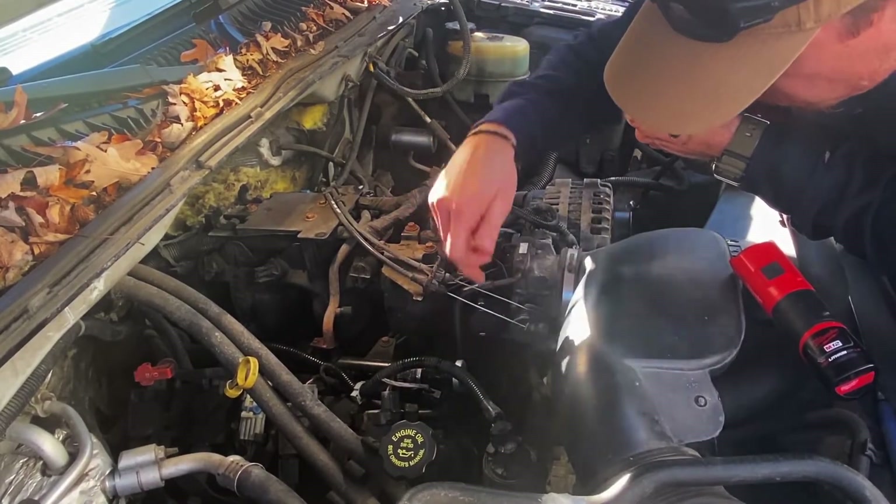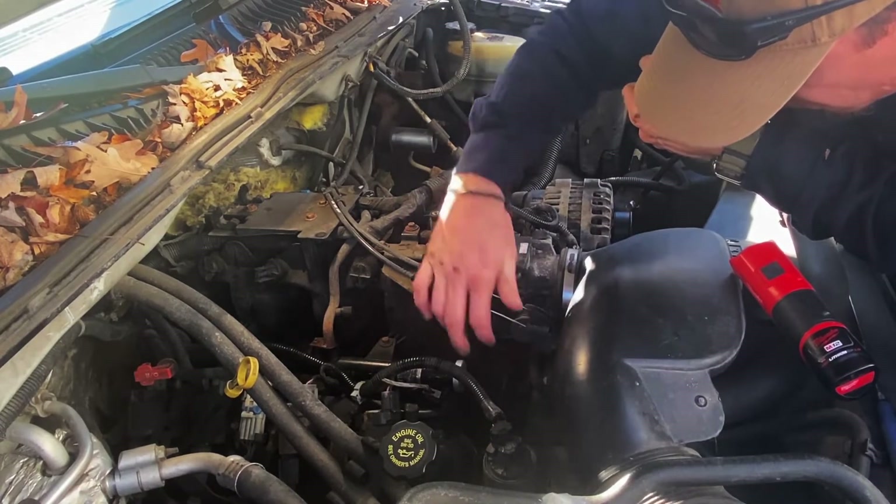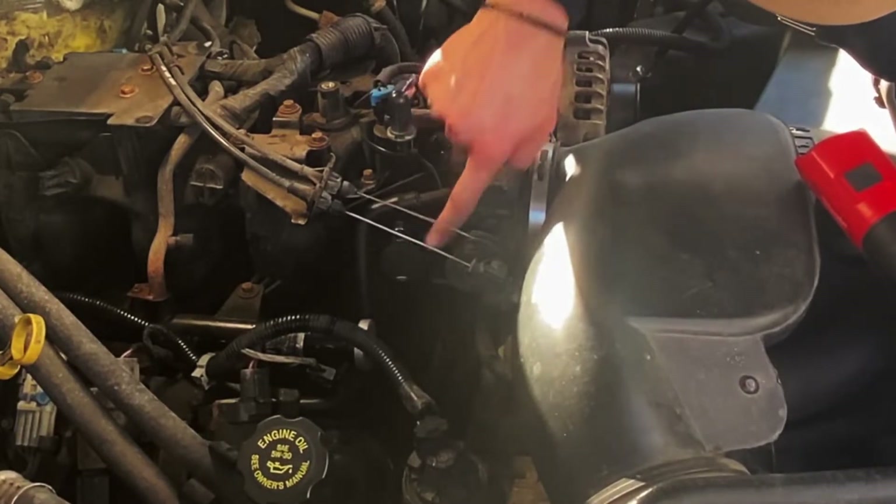Also, on the side where the hose connects to the intake manifold, the plastic — you can see this piece — was put on to seal off that hole.